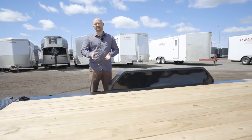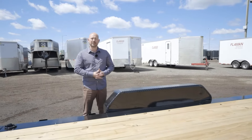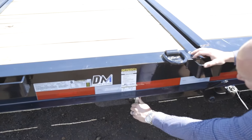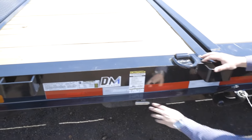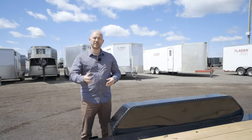It's a tilt deck with a hydraulic valve and it also has a lockout valve, which means you can lock it in place if you're bringing something up that has a long wheelbase on it, or you just want to lock it into place so you can load something else onto it.